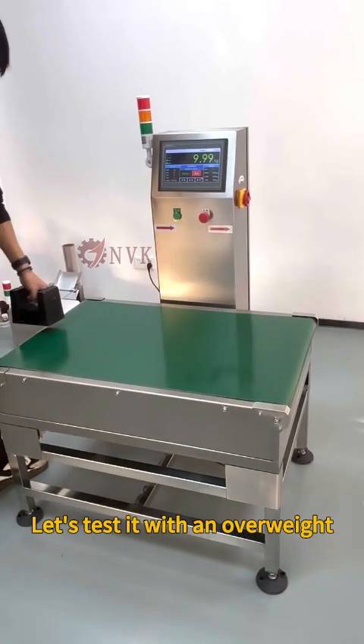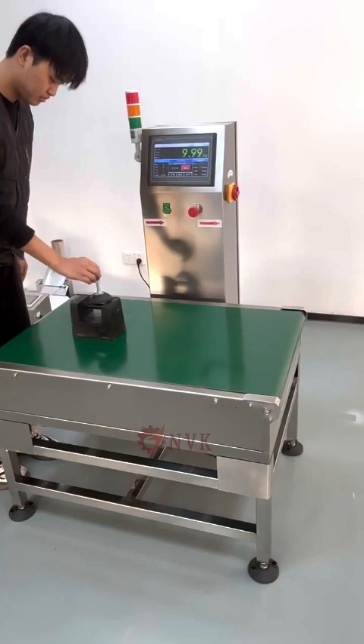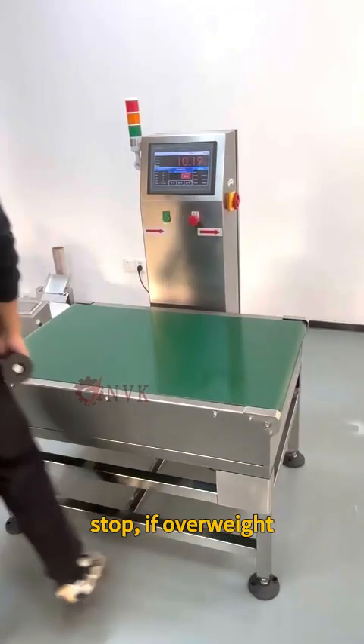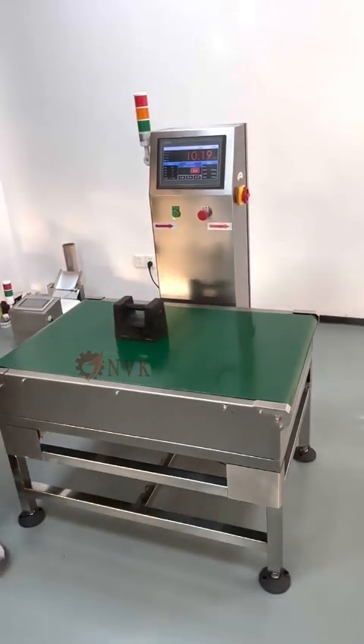Let's test it with an overweight. Stop if overweight. And the belt continues to move when you take it away. Have a great day. Thank you.